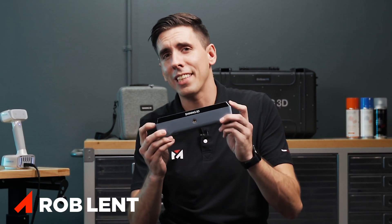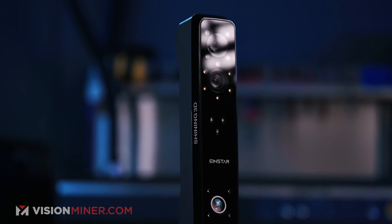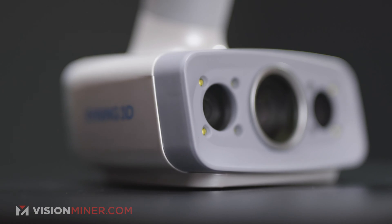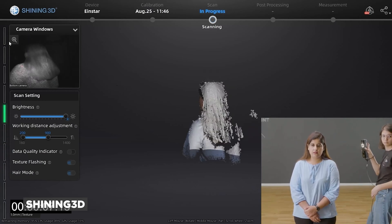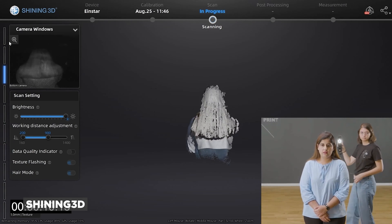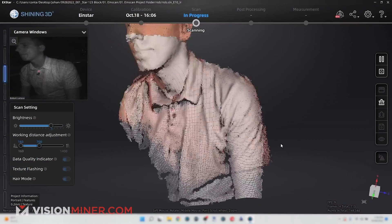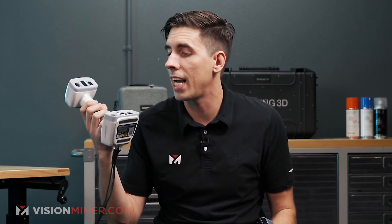You've probably seen the EinStar, the new sub-thousand-dollar scanner from Shining 3D, and are wondering what's the difference between that and this — the EinScan H, which runs about five grand, designed for bodies and organic shapes. The EinStar does a pretty good job scanning people and limbs, but what do you really get for the extra few thousand dollars? That's what we're here today to show you. We'll do the exact same process here with the H.